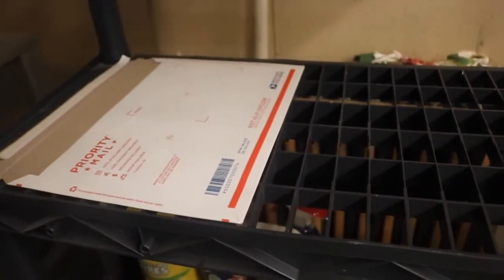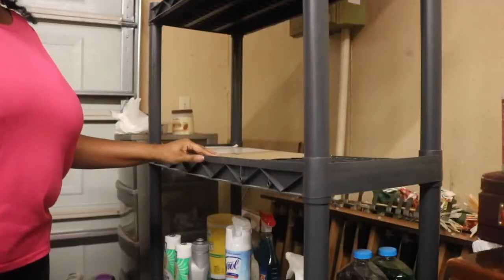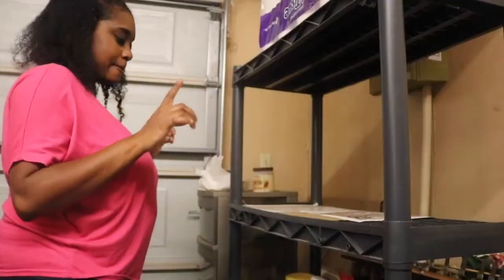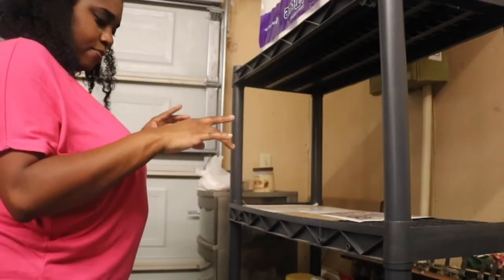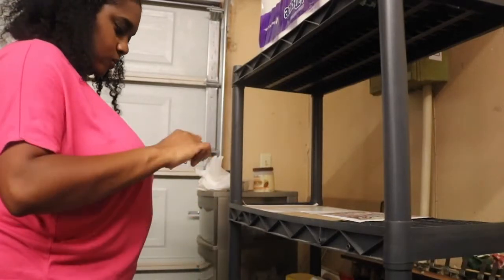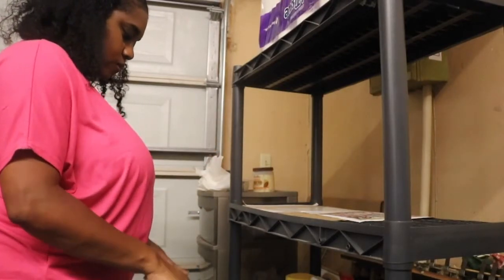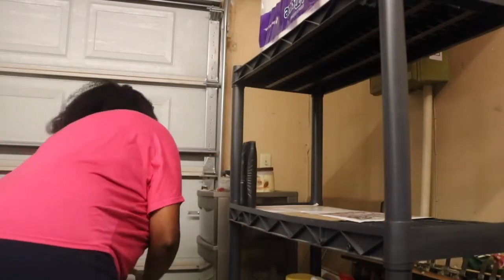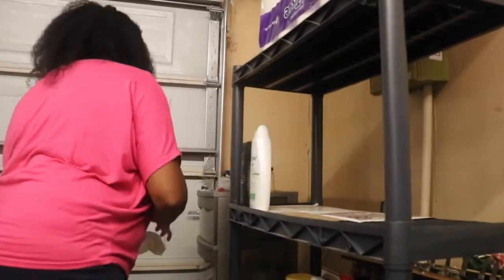This is absolutely the worst kind of shelf in my opinion because those little grids make it almost impossible for certain stuff to stand on it. So I'm going to recycle some envelopes and newspapers to create a flat surface to lay everything on.